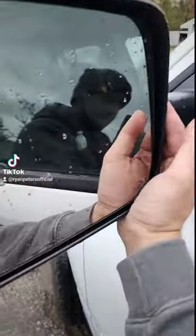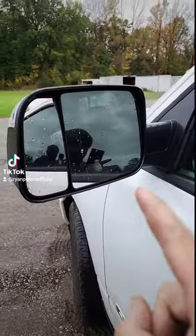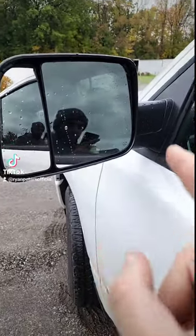Okay guys, this is crazy. My tow mirrors on my Dodge Ram will not flip up, no matter how hard I try. But I got a hack that if you're having this issue too, it'll fix the problem. Let me show you.